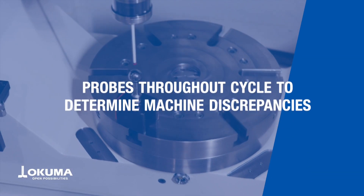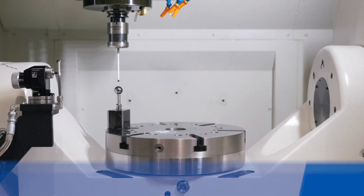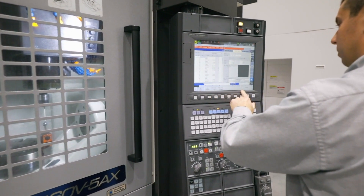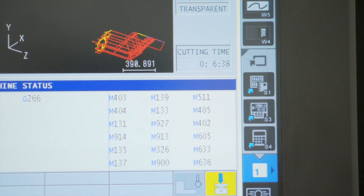5-axis auto-tuning takes a target sphere and probes it at a multitude of different spots throughout the travel range to automatically find discrepancies. We know where the target should be based on mathematical data, but once the machine probes it, we know where it will actually be based on how the machine works.